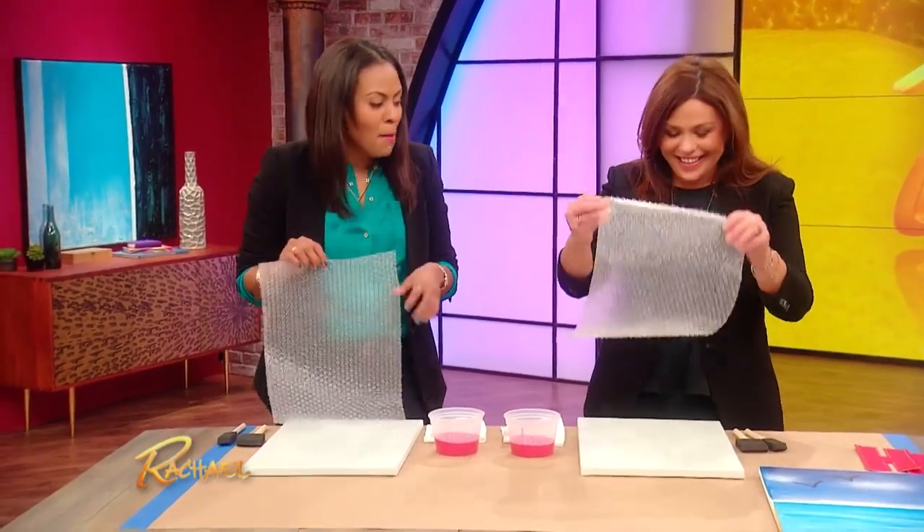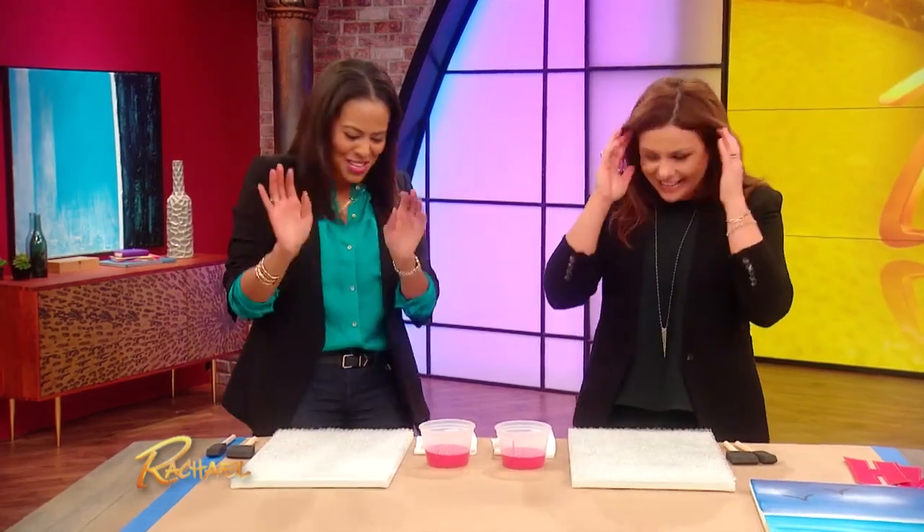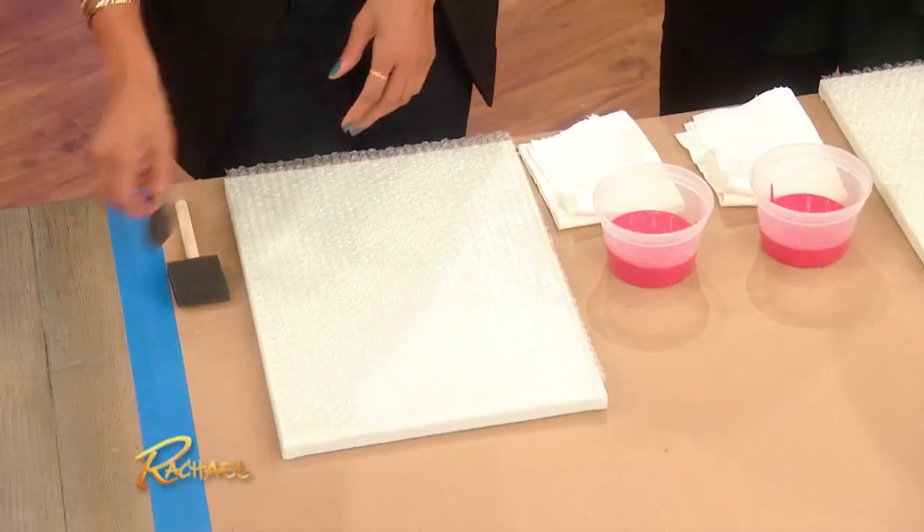It's like therapy — you love to pop them, right? But for this project, you can't pop them. You wanna keep it face side up, bubble side up, and take a sponge brush.